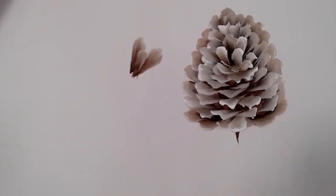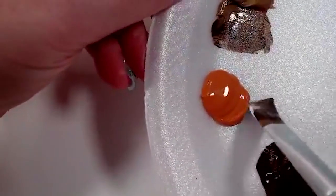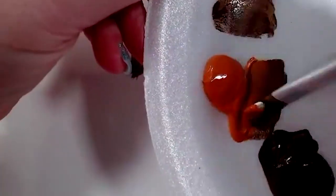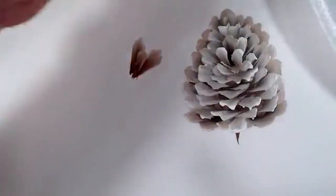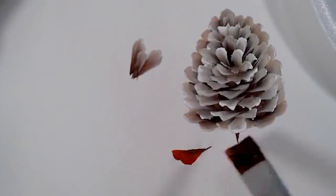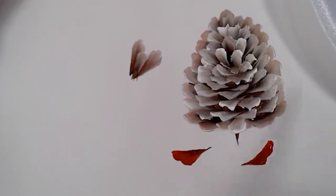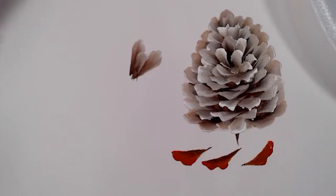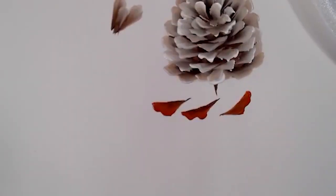That's a basic pine cone. I like to do them in lots of different colors. You can come in with that brown and then side stroke some of the Pueblo for a more fall-looking color combination. Then you'd have pine cone bracts — I think they're called bracts — that look like this, with more of an orange tip.